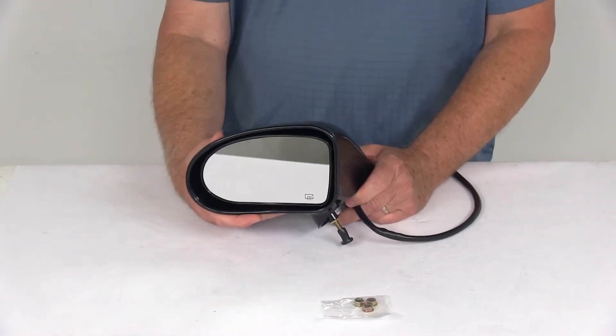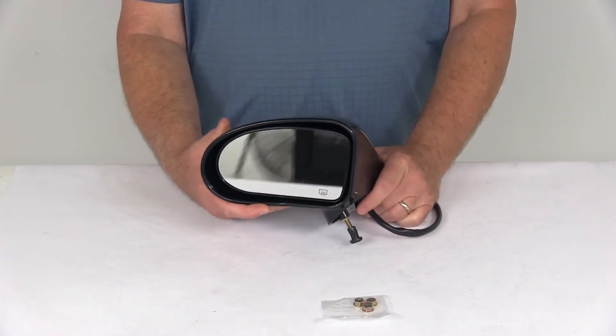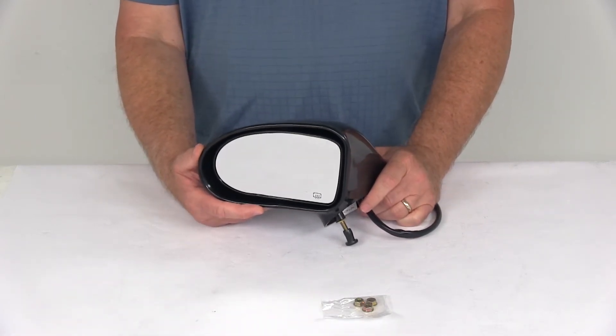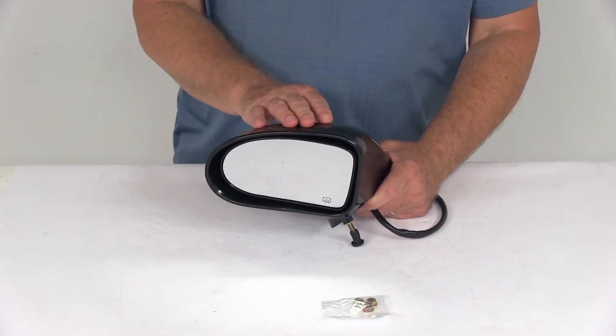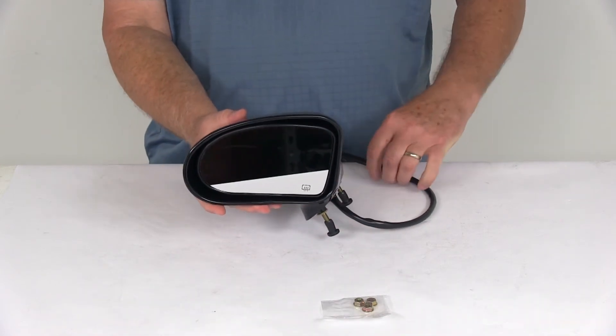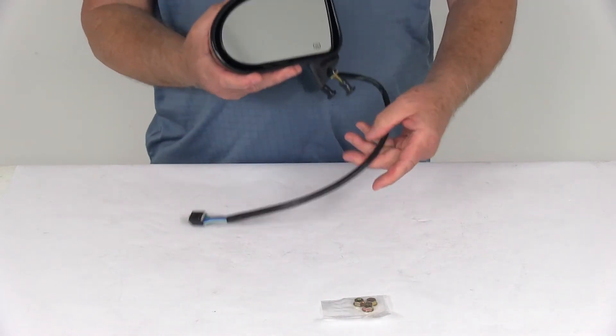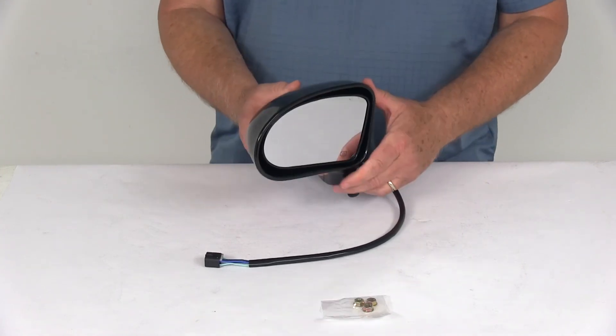A few specs: this is a quantity of one driver's side mirror, and it replaces the original equipment part number 207-486-50. One last note: the power remote capability and heated glass will work only if your vehicle already has those functions. That should do it for the review on the K-Source electric heated driver's side replacement side mirror.